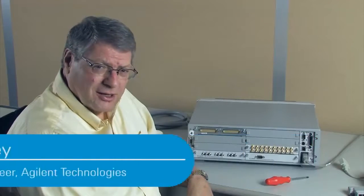Hi, my name is Mark Bailey. I'm an application engineer here at Agilent Technologies. Today, I'd like to talk to you a little about the 34980 and how to connect up to it.